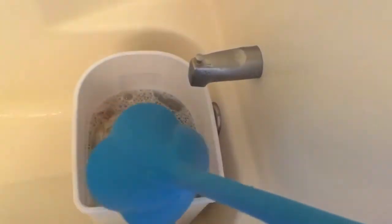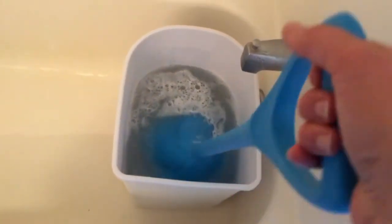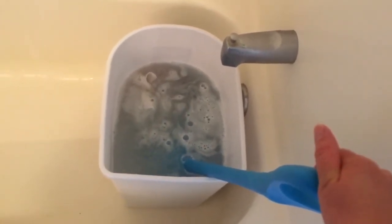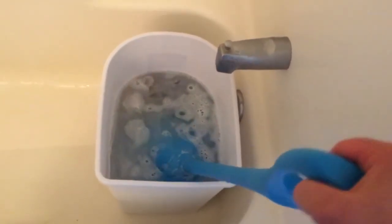I'm happy with how soapy it is. I'm going to plunge this for about a minute and a half or so, and then I'm actually going to let it soak. I'm going to go downstairs and have some lunch and let it soak for like 20 or 30 minutes, and then come back and plunge it a little bit more before I do the rinses.